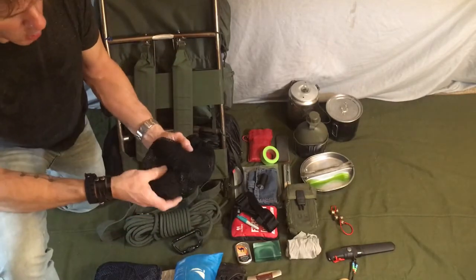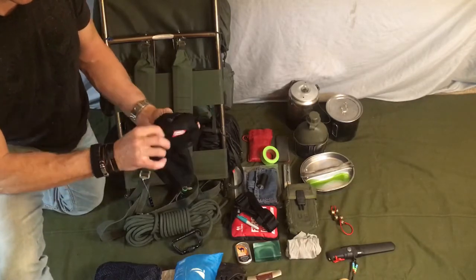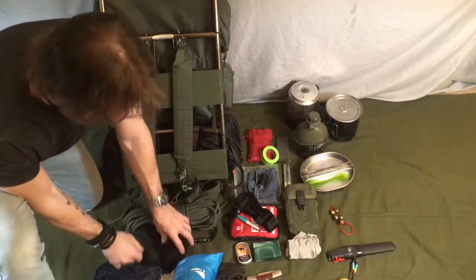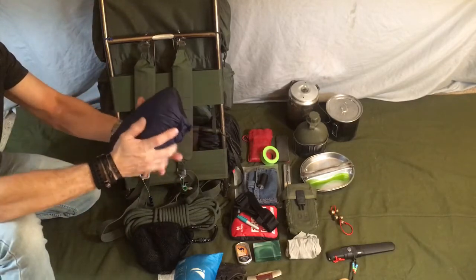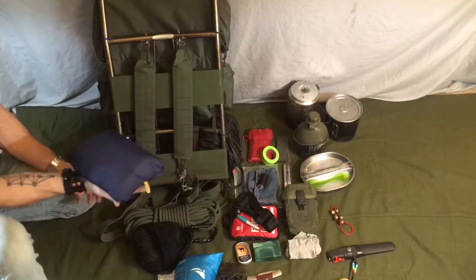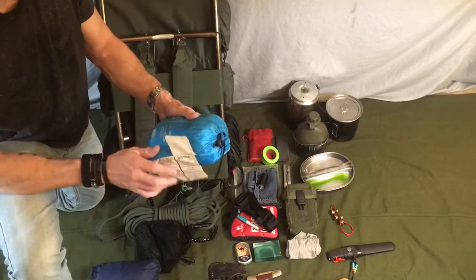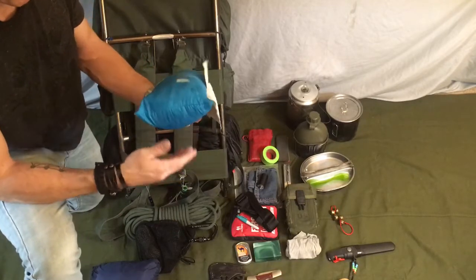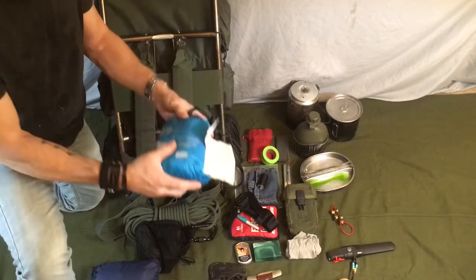Inside this little pouch, I've got about 100 feet of paracord — in addition to paracord attached to some of my kit items — and the straps for my hammock setup. This is my shelter tarp. It's about 10 foot by 10 foot and it folds up into its own little pouch, about the size of a child's football — I can even compress it to the size of a grapefruit. It weighs about a pound. The hammock is rated 300 pound capacity, comes with its straps, compresses into its own bag, and also weighs about a pound.